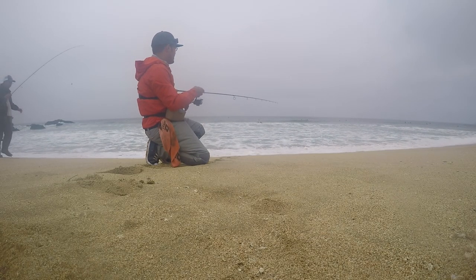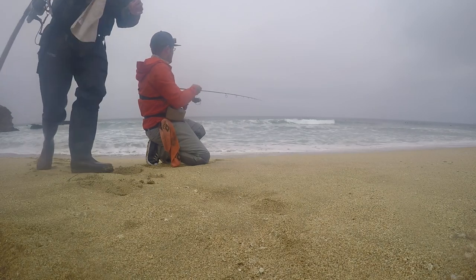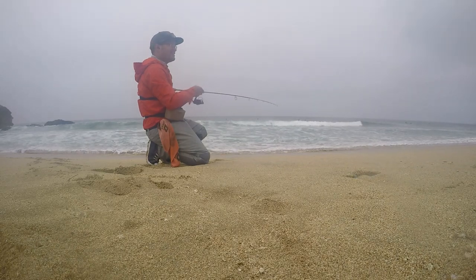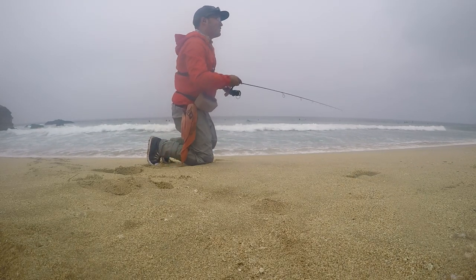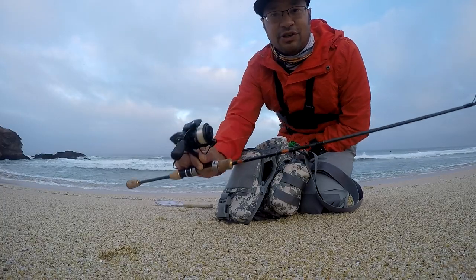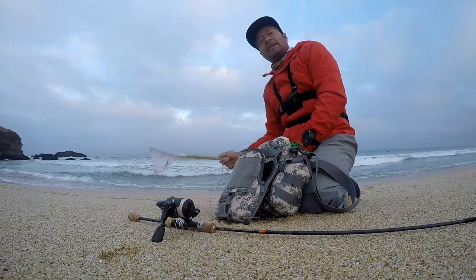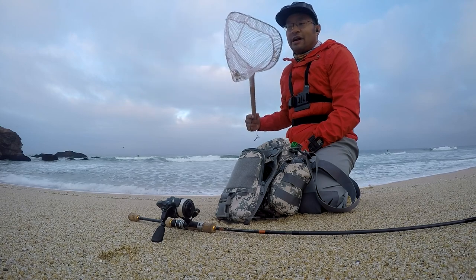9, 8, 7, 6, 5, 4, 3, 2, 1. Going ultralight — 7 foot Daiwa Presso with a 1000 size fun carbon X reel, really simple stuff. And of course the little $5 net that you get from Big 5 to pick up some sand crabs.